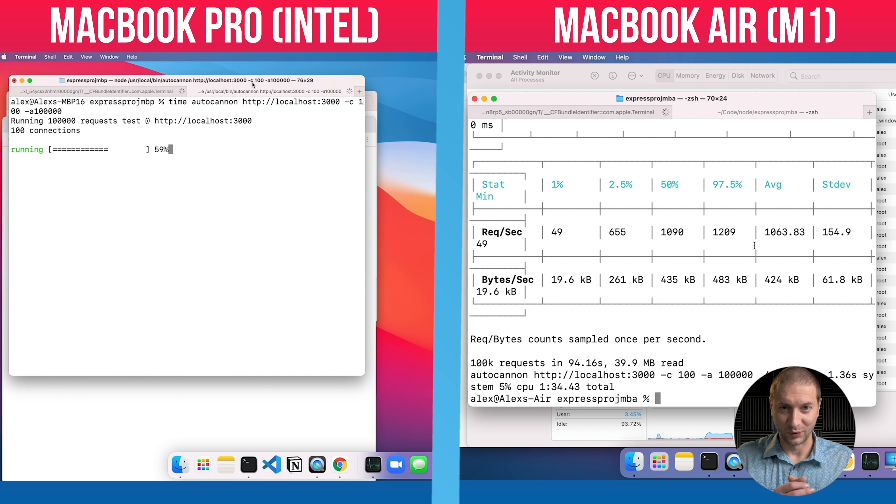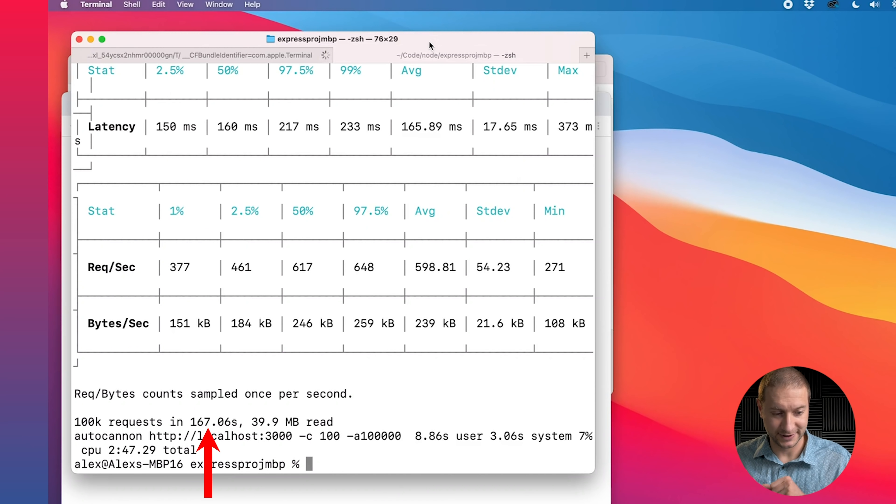The MacBook Air has finished — we have stats — now we just wait for the MacBook Pro to finish. After a wait, the MacBook Pro completes: 100,000 requests took 167 seconds on the MacBook Pro and 94 seconds on the MacBook Air with M1 — not quite twice as fast, but considerably faster. The `time` command confirmed: 2 minutes 47 seconds on the MacBook Pro versus 1 minute 34 seconds on the M1 MacBook Air.